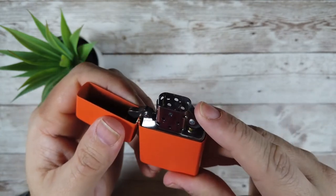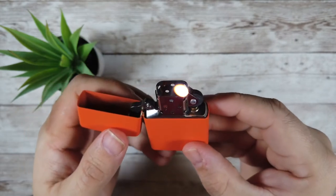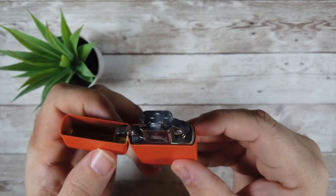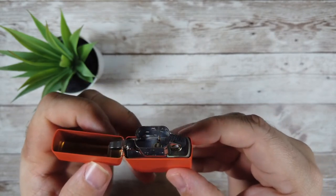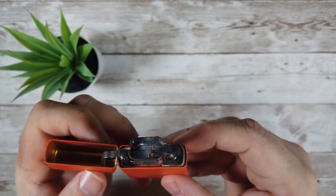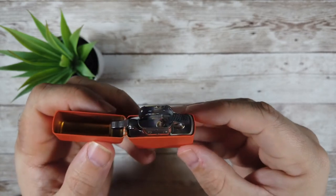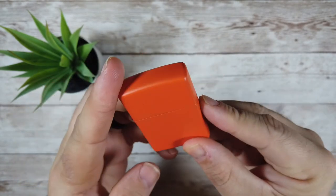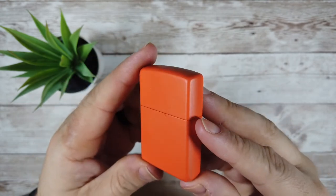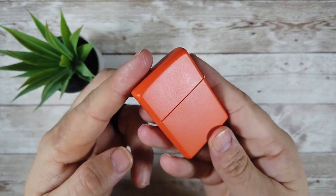It takes very little effort to strike the flint and the flame is large and consistent. Even when blowing on the lighter from a short distance, you can see how the flame stays strong. The easiest way to extinguish the flame is to actually close the lid — just be careful that the lid isn't too hot when you are putting it away in your pocket.